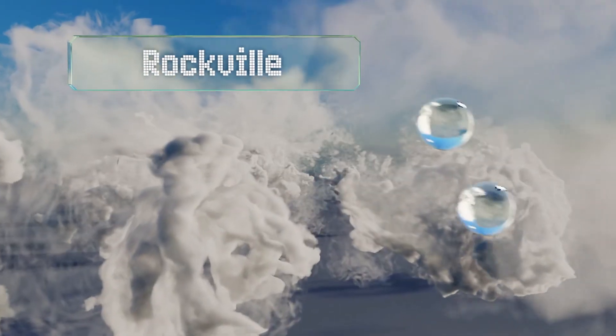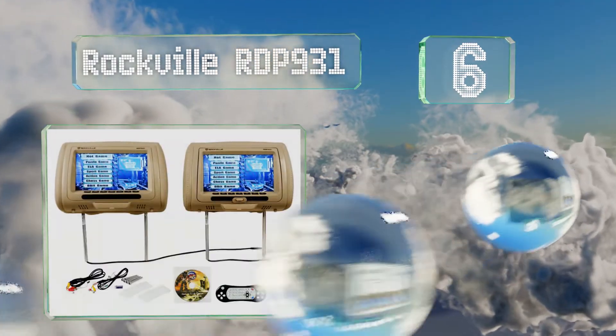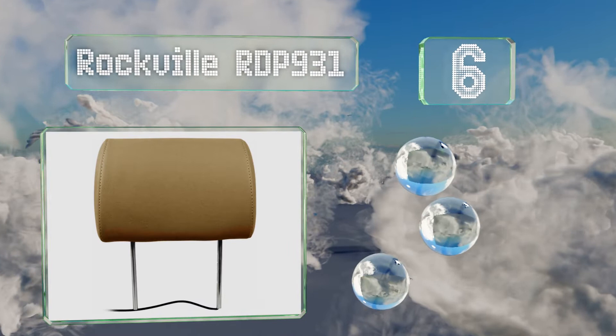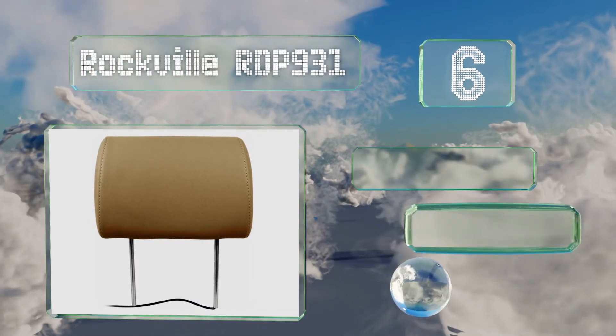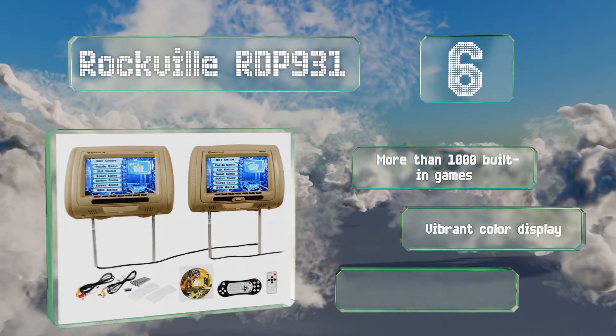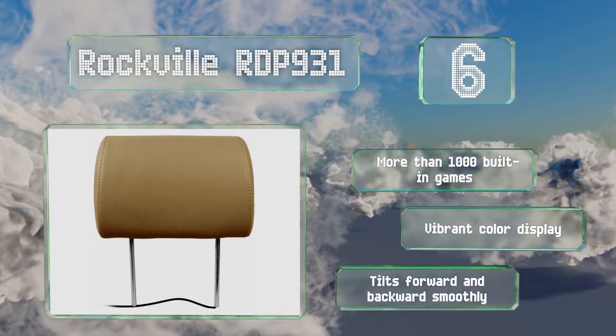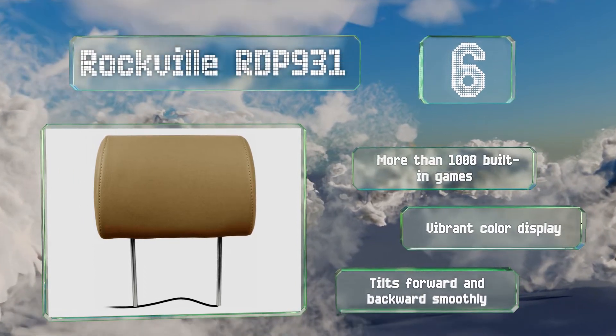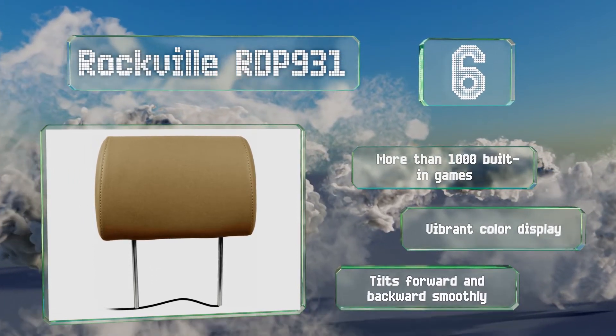Moving up our list to number 6. An integrated FM transmitter means you can enjoy wireless audio when using the Rockville RDP931, which also features stereo speakers if you prefer to use them. It has an HDMI input for utilizing external video sources as well. It includes more than 1,000 built-in games and sports a vibrant color display. It tilts forward and backwards smoothly.